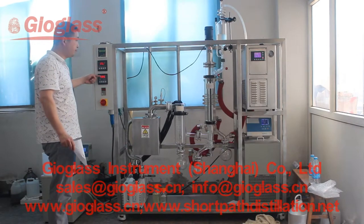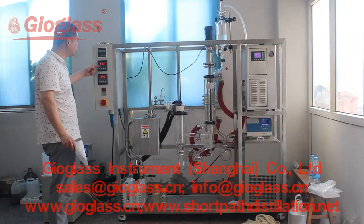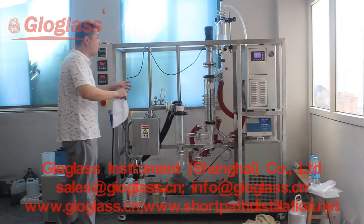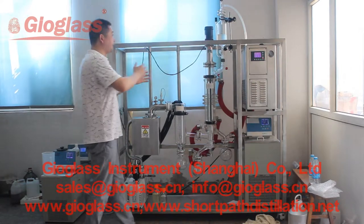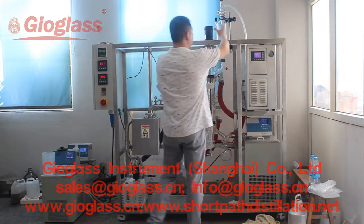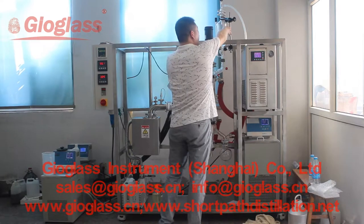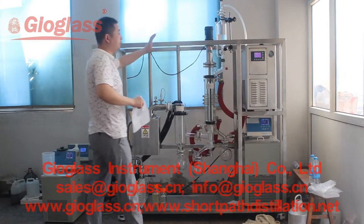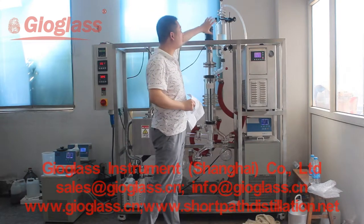These two meters show the heating temperature. If you want to use the heating bath to preheat, it can keep the material warmer.